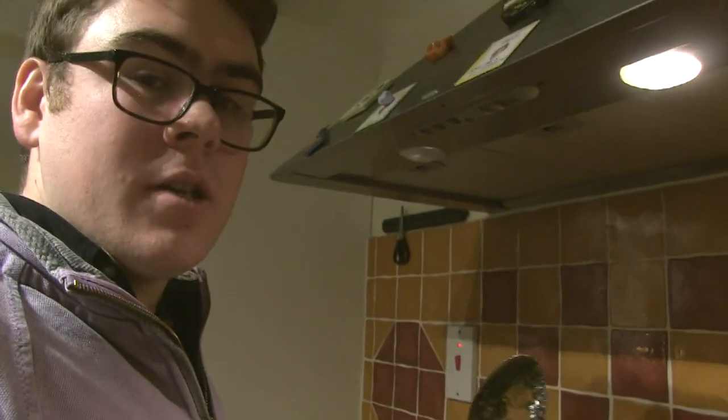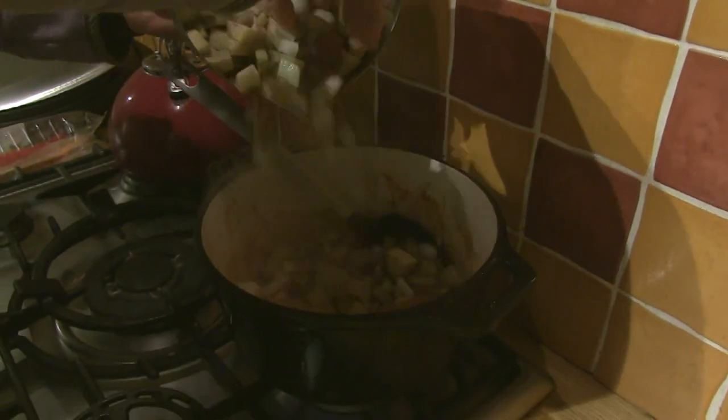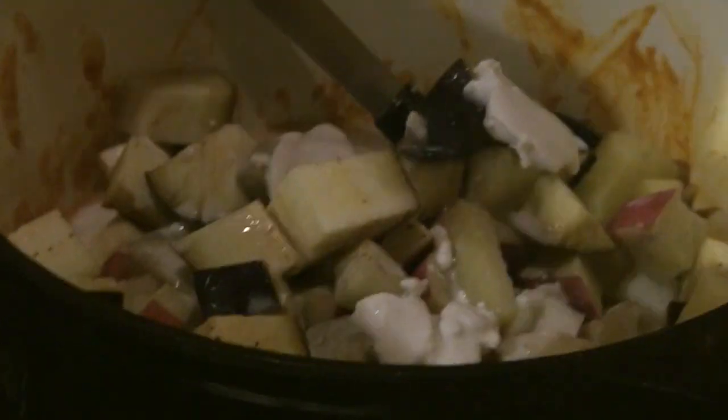Every good kitchen needs a good knife. Here we have all of our meat — meat is a source of protein. If you're a vegan, look away now. We're about to put the milk in. No fuss, no cleanup.